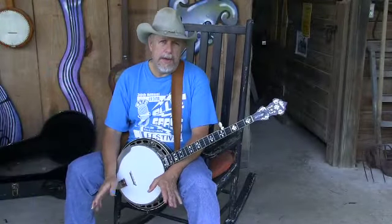How do you folks? I want to talk to you a minute about playing the banjo and how to learn to play the banjo.